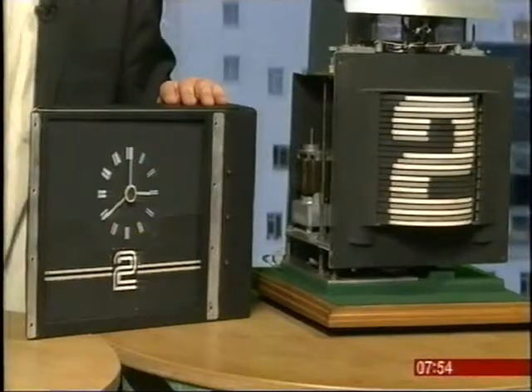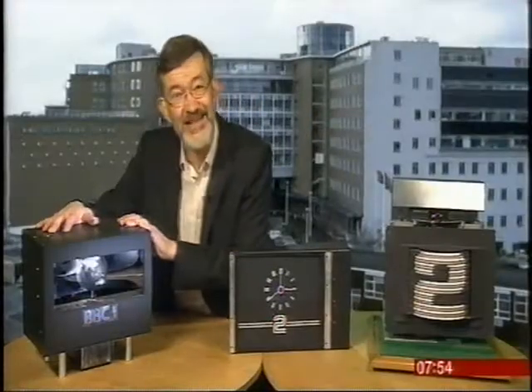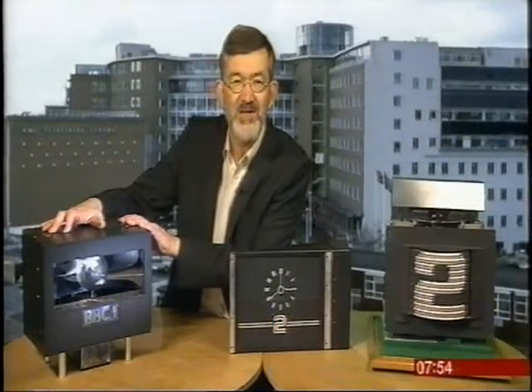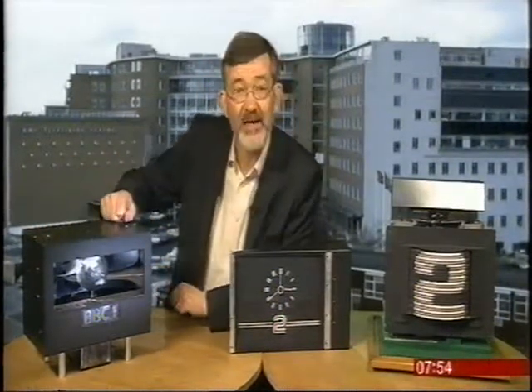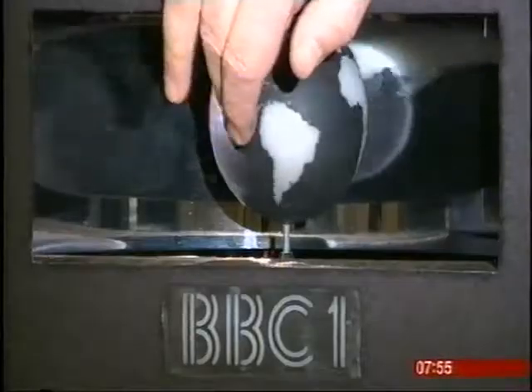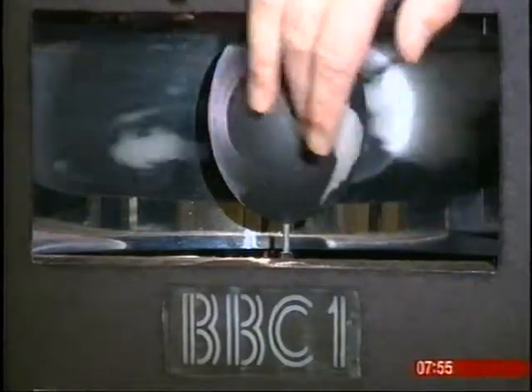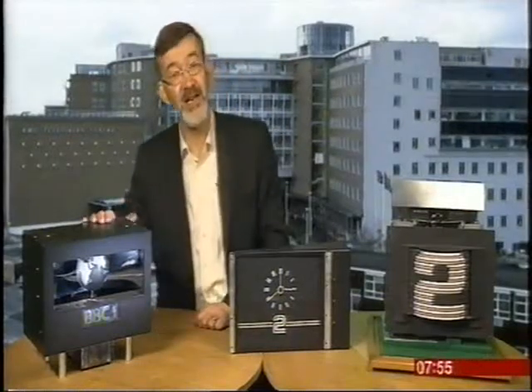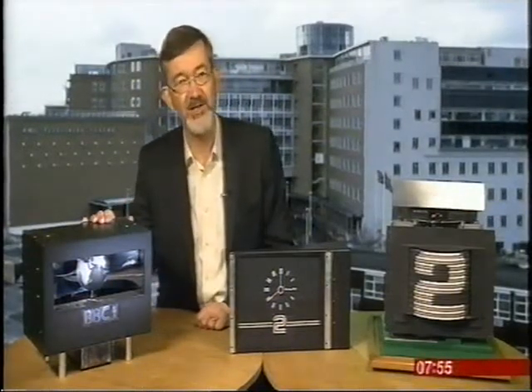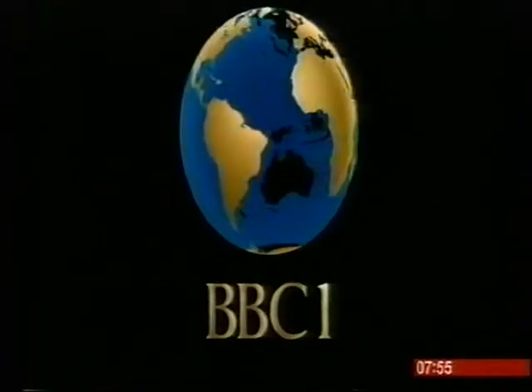This was a BBC Two clock from that period, and this, from the 1980s, was a BBC One ident — the globe with a curved mirror behind it, so that as the globe spun, its distorted reflection turned behind it. Then, in 1985, this was replaced by the first computer-generated ident.